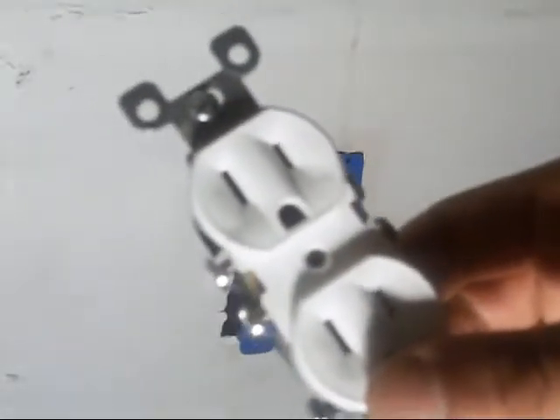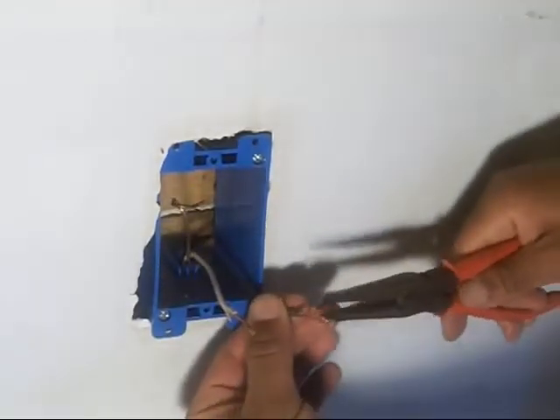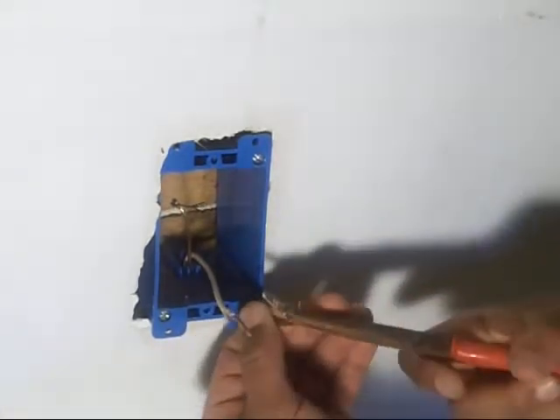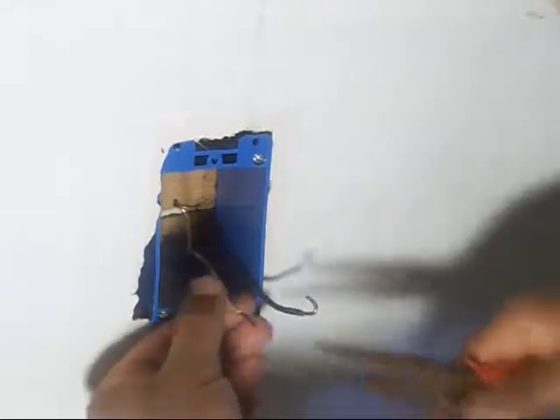Now we want to take our new electrical outlet, which has screws on the side. Get our wires set in place, then take our needle nose pliers and bend the wires so we can install it easier.